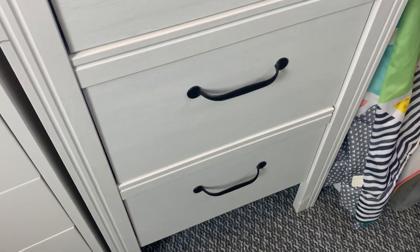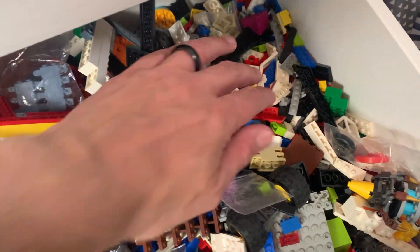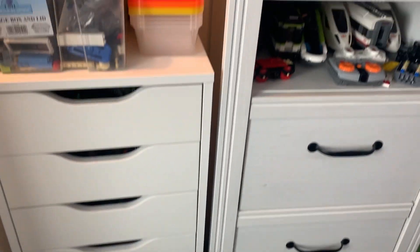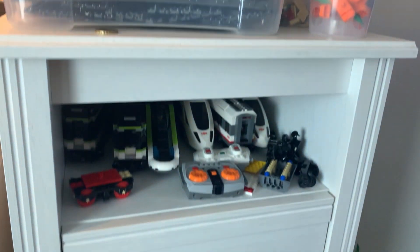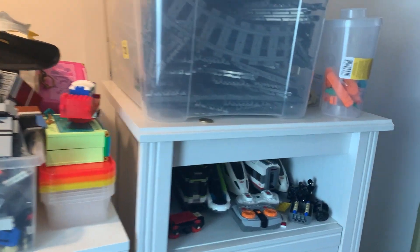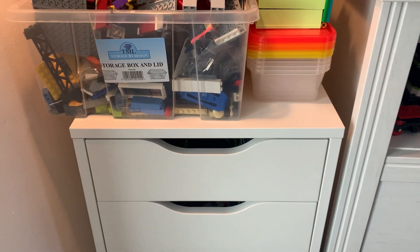My LEGO is sorted basically into these two big IKEA units. This drawer is full of unsorted LEGO — there's loads of random stuff in there I just haven't got around to sorting, because sorting LEGO takes ages. Here you can see another shoe box full of some old sets half built. Most of my LEGO is in these units, with more boxes of half-built models, some track, a few brick separators, and where I'm currently keeping my train stuff.